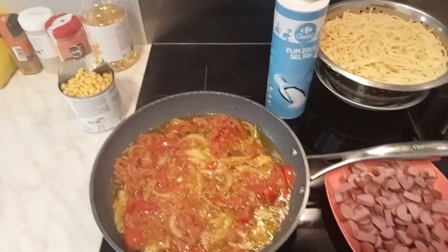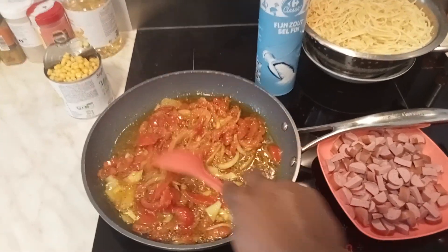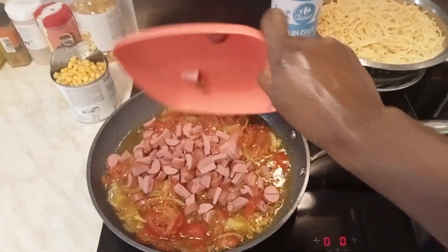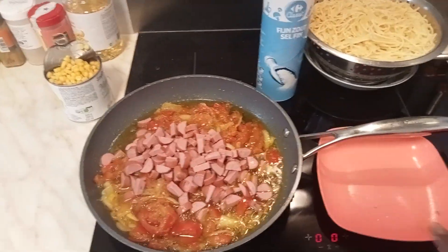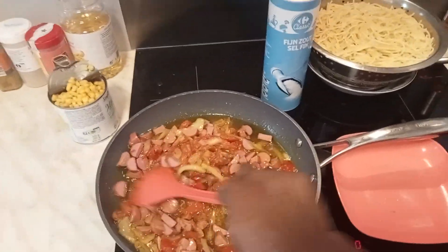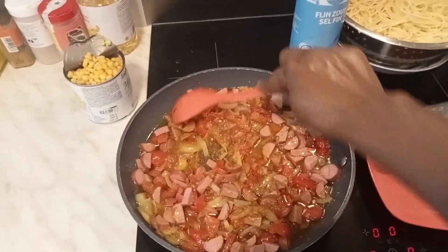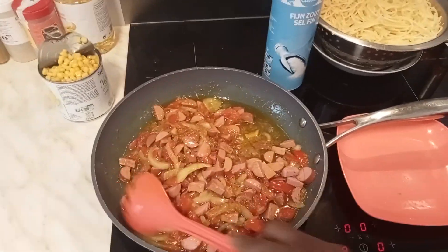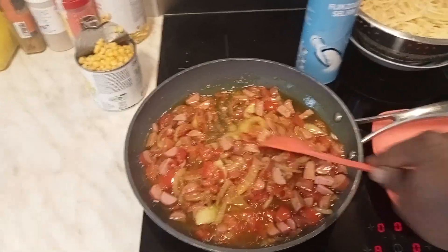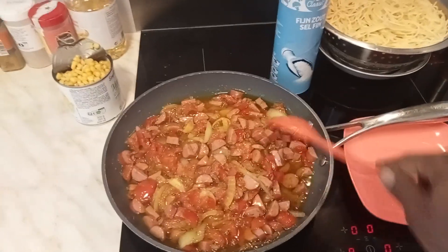The tomatoes and onions are already fried nicely with the ingredients. Now it's time to add our sliced sausage and let everything fry together — the sausage, onions, and tomatoes with the ingredients — for about one to two minutes.